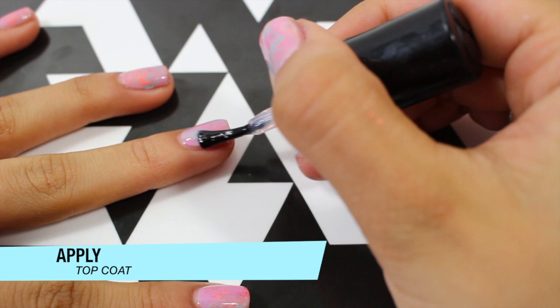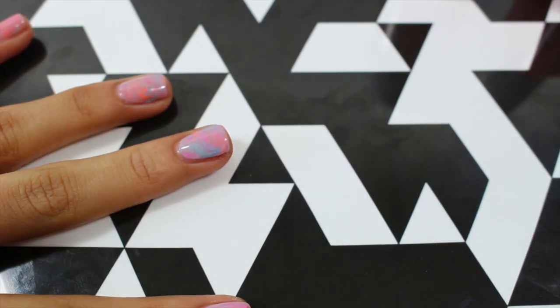Just wait for your polish to dry a little bit before you apply your top coat to avoid any smudging.